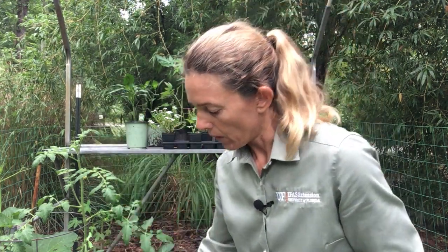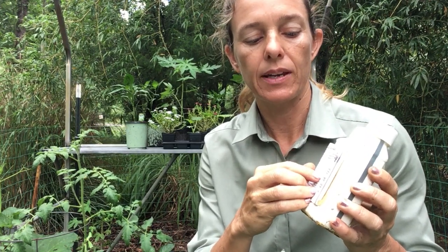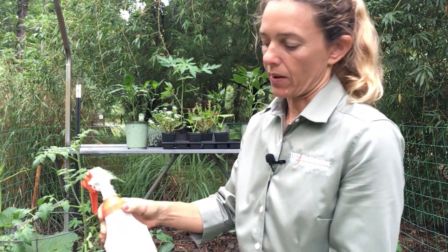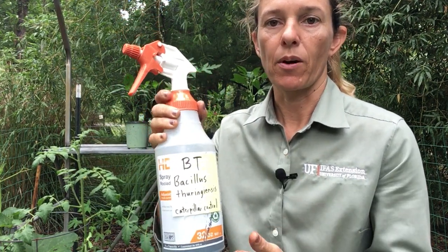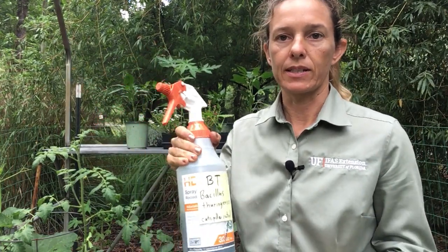I looked at the label on the back of the BT and found the label rate because I'm going to spray squashes and tomatoes today. It says one to three teaspoons per gallon. I'm not going to mix up a whole gallon because I have a relatively small vegetable garden, so I did some math and mixed up about 16 ounces into this spray bottle. I labeled this spray bottle, and you want to shake it occasionally when mixing or before spraying.